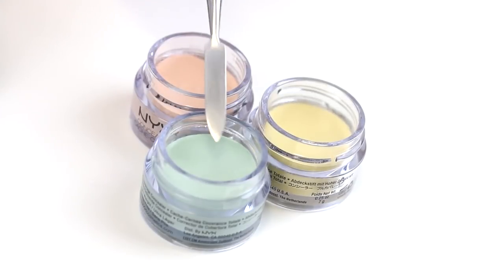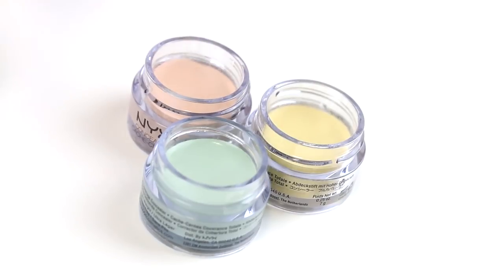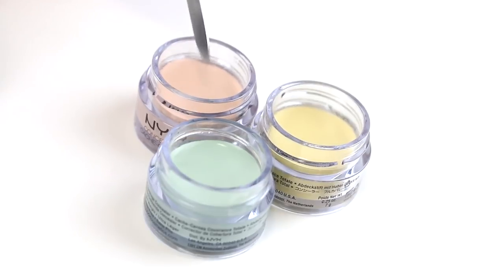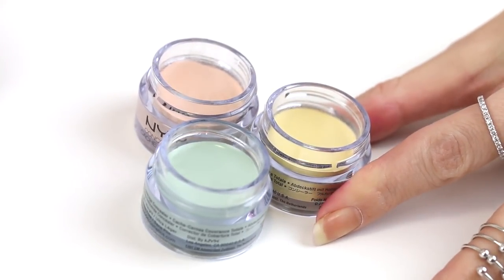So you might be able to see these are actually sealed, which is great because you know it's been tampered with if you open it and it doesn't have this protective plastic on top. It also means that it doesn't dry out if you haven't opened it for a while.